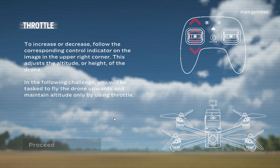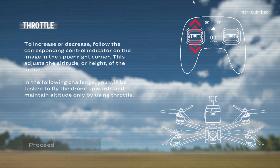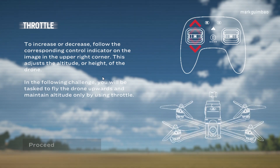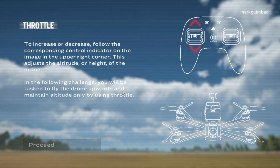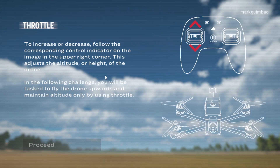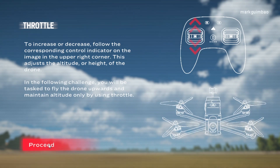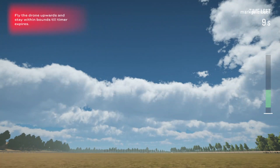Throttle — to increase or decrease altitude, follow the corresponding control indicator on the image in the upper right corner. This adjusts the altitude, or height, of the drone. In the following challenge, you will be tasked to fly the drone upwards and maintain altitude only by using throttle. Fly the drone upwards and stay within bounds until the timer expires.